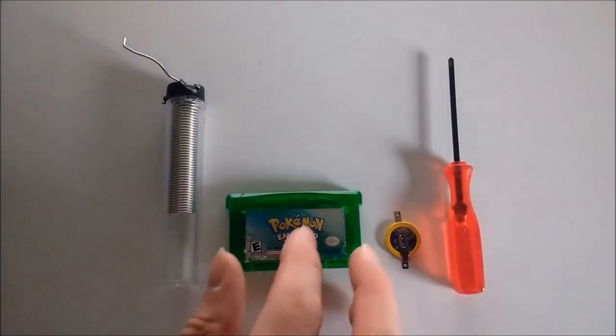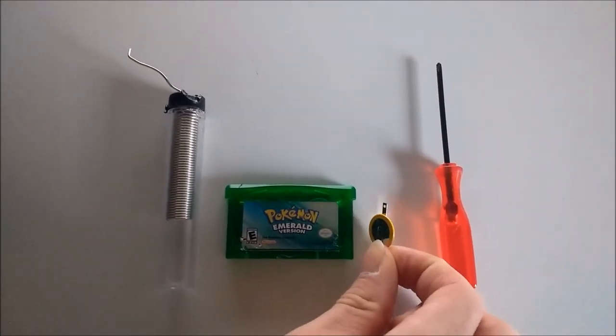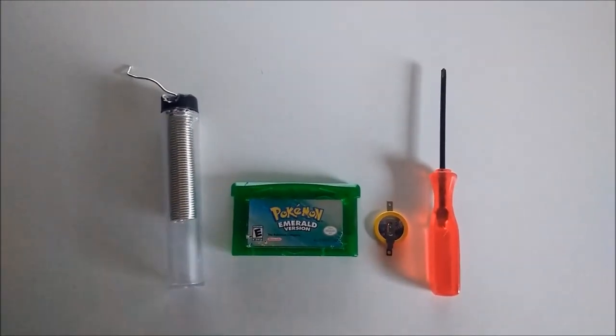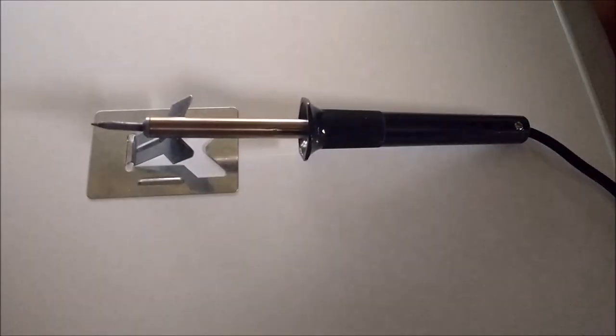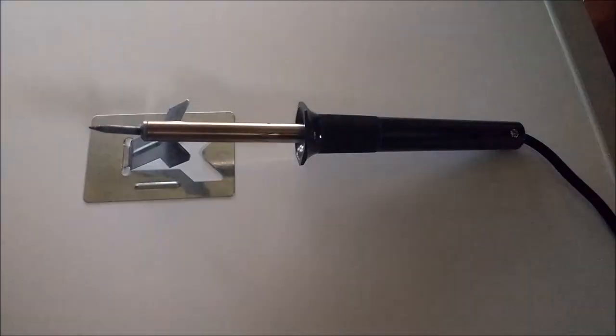You will need the cartridge in which the internal battery needs replaced, a new CR1616 save battery, a tri-wing screwdriver to open the back of the cartridge, solder, and a soldering iron. First step: plug in the soldering iron and let it warm up for 5 or 10 minutes. Always solder in a well-ventilated area to avoid inhalation of solder fumes.